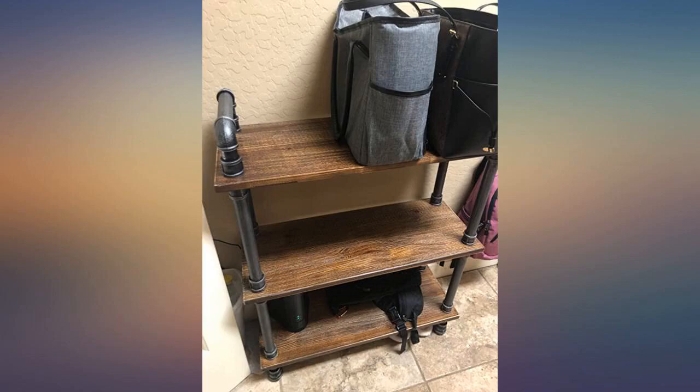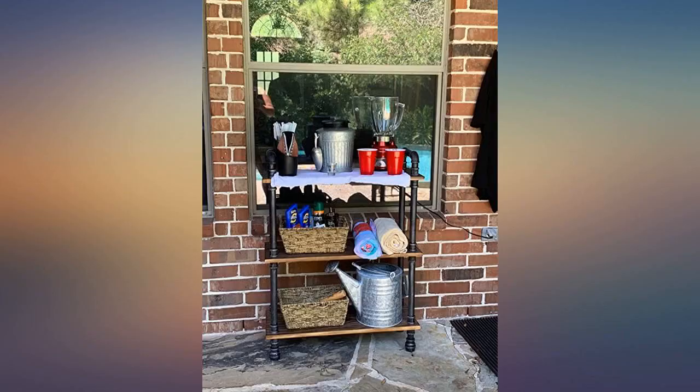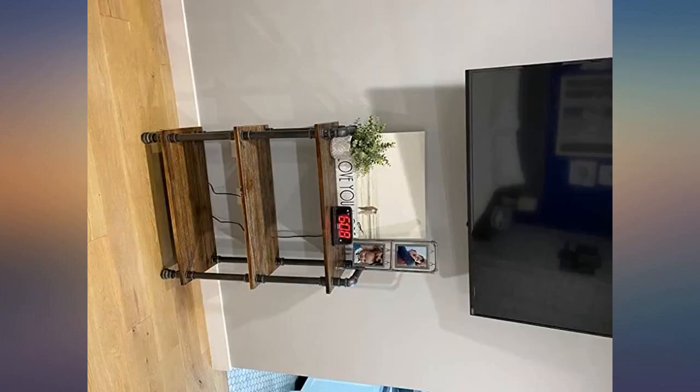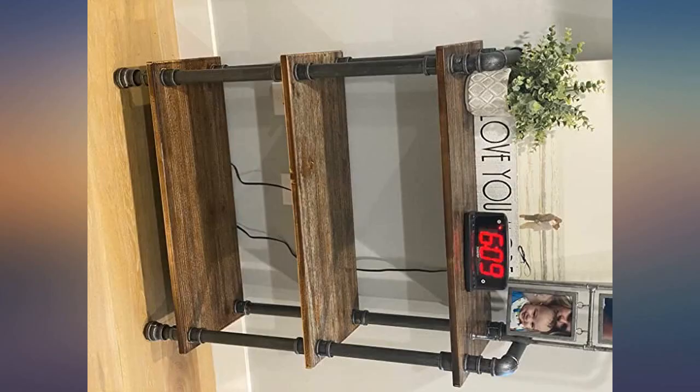Great shelf — bought it to get our board game collection off the floor. Looks great and has good spacious shelves. Easy to assemble, no tools, just screw the pipes in — took 10 minutes. Love it! This bookcase arrived two days sooner than the original estimate.